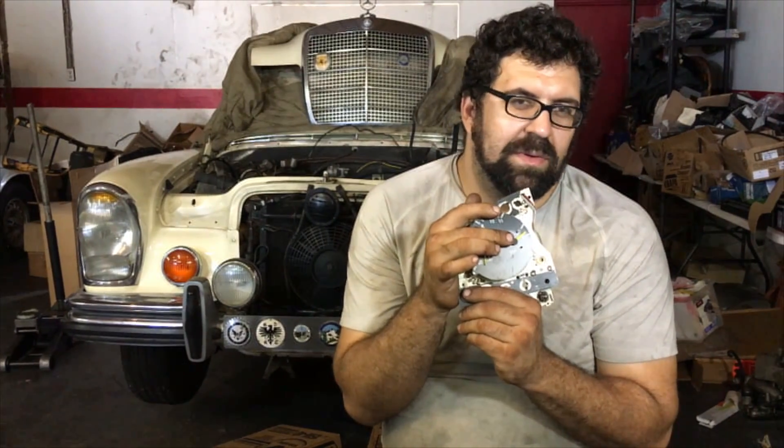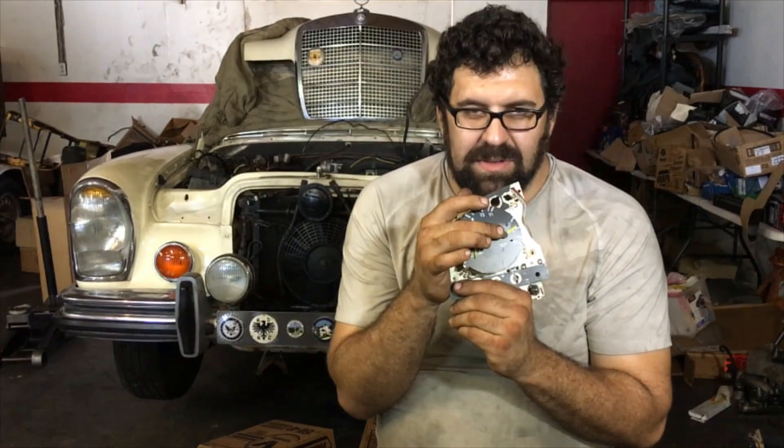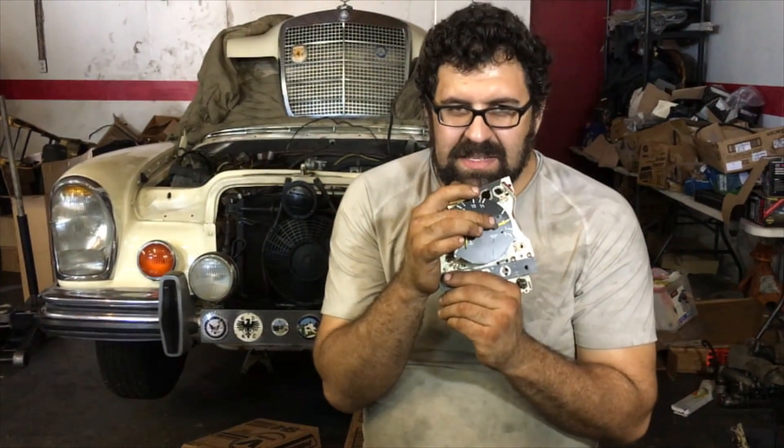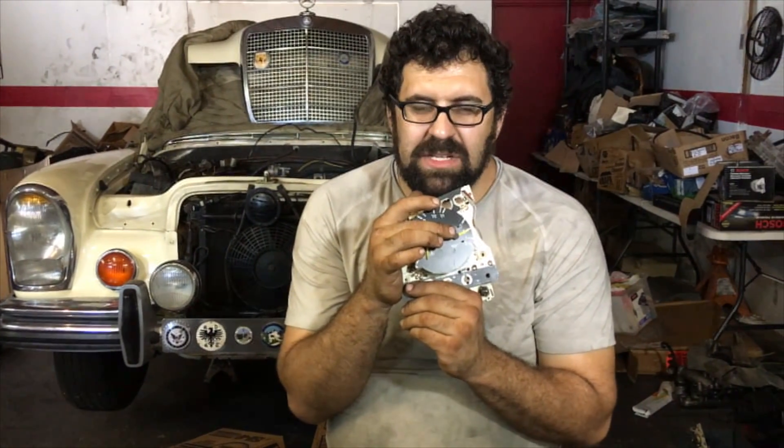Like if you have a 124 or 126 and you start to see the gauge jumping up and down erratically — keyword: erratically — if it's smoothly and consistently holding position, no, you've got an oil pressure problem. There's no problem with the gauge or the sending unit.